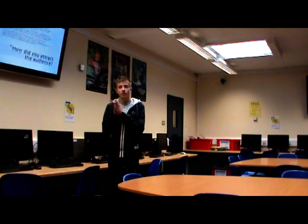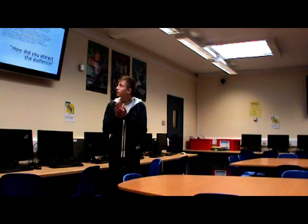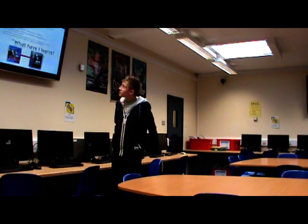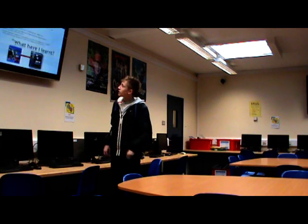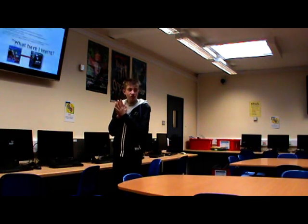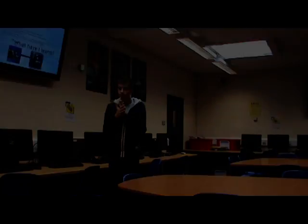I made a front cover, a content page, and a double page spread - all quite attractive and powerful. What have I learnt? Compared to what I started with, I think it's improved quite a bit and it's more professional. I've learnt how to create a good professional magazine - how to space it out, arrange boxes, and organise all the different elements.